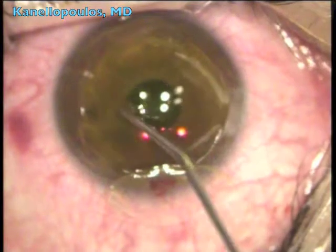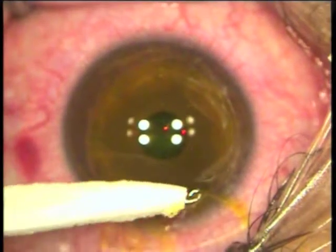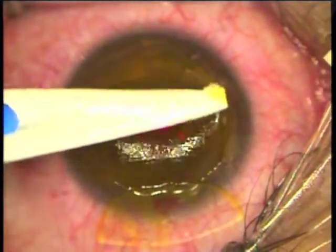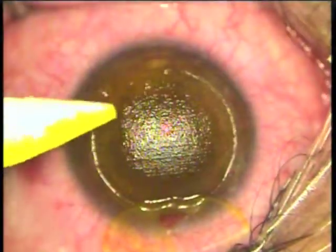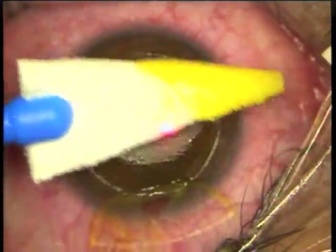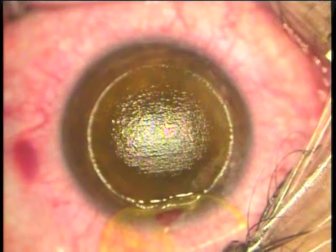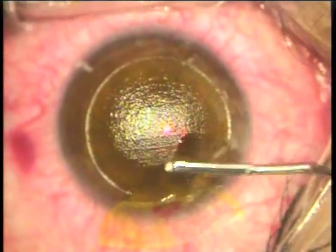Once the total exposed surface of the stroma is covered with riboflavin, we wait for 60 seconds for the underlying stroma to soak. Then using a dry Weck-cel, I'm coming in and drying off all the residual riboflavin present on the surface of the exposed stroma — a quite meticulous process. Following that, I will rinse in a fashion similar to a case not requiring cross-linking.